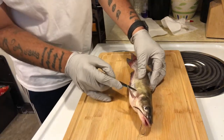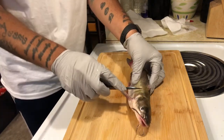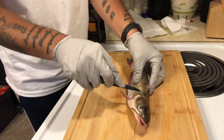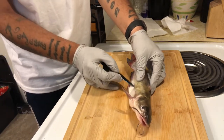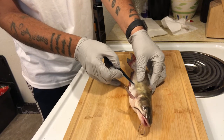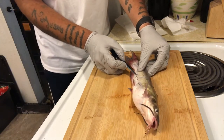Basically what you're gonna do is just slightly cut the skin, because you're gonna pull it at the end, and then we're gonna fillet it. It's easier that way and you save meat. Just cut it all the way back to the tail.